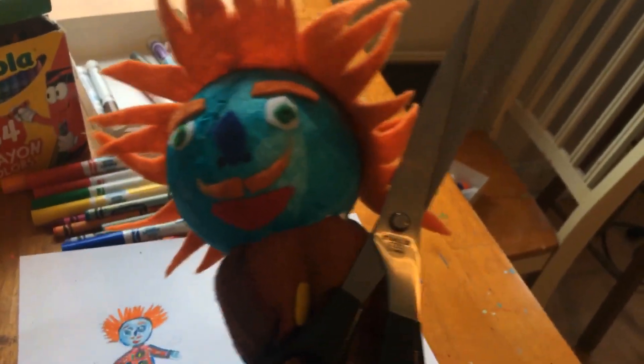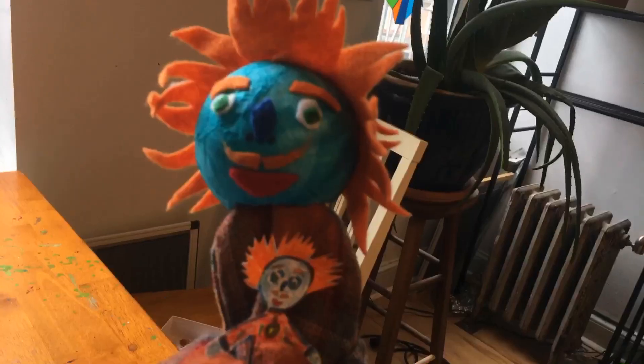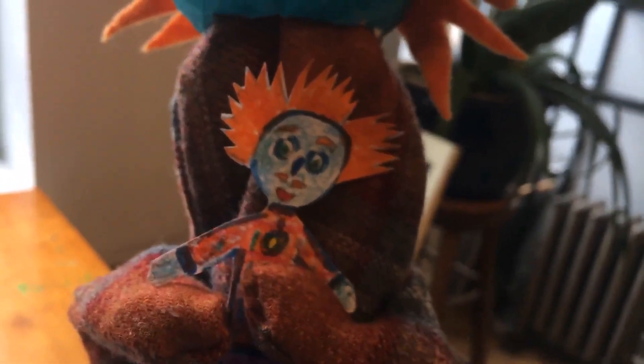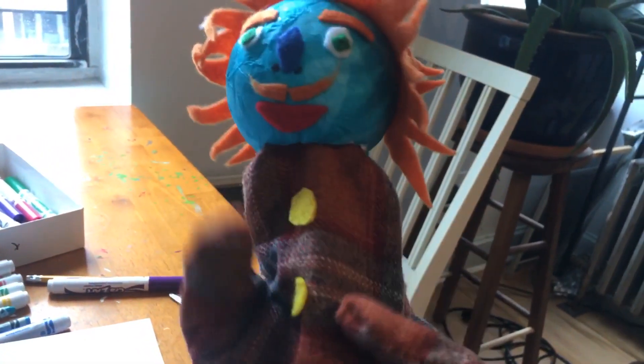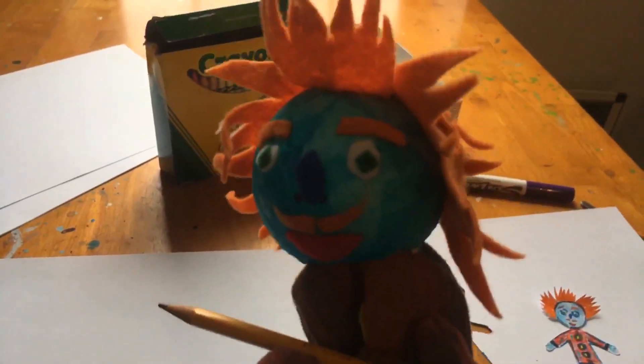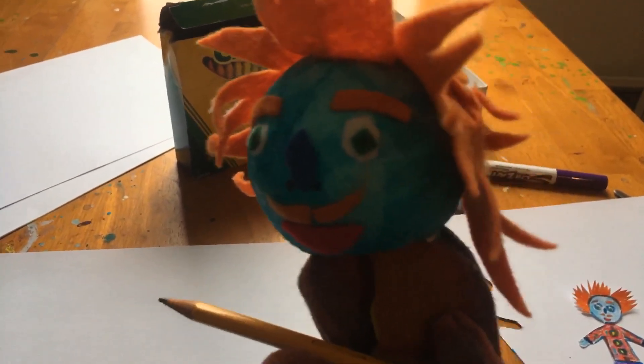Maybe get an adult to help you with this part. Cut nicely around the edge. It's little me! Now that you have your character finished, you can make a background for your character to play in. I think I'll make a forest, because that's one of my favorite places.